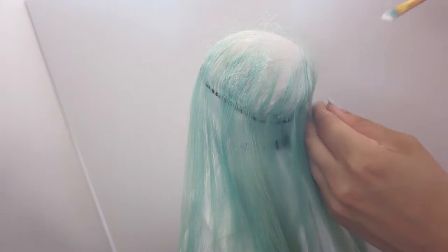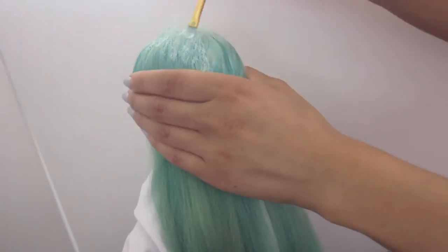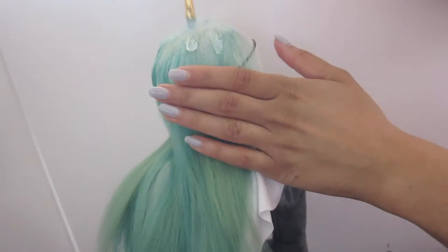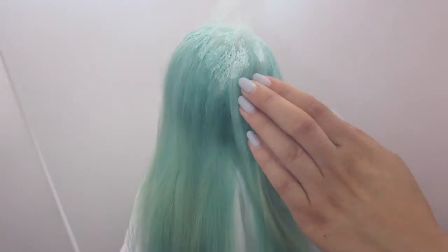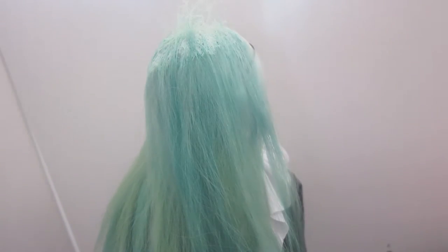I've also actually made wigs out of synthetic fiber and out of human hair, but let's just keep the comparison between alpaca and goat for now. The main difference I found was the goat hair was simultaneously more difficult and easier to comb through. The way it was packaged is possibly a factor in that, but I found the goat hair had tangles that were impossible to navigate. You just had to cut pieces away because it was just so matted and tangled — it was just a complete mess.